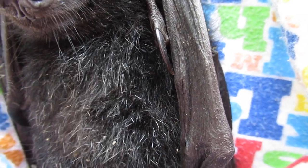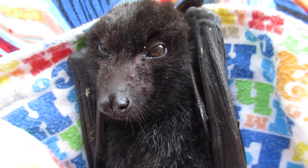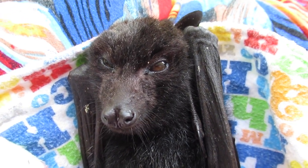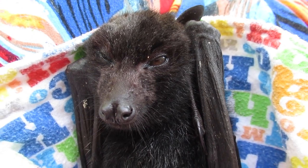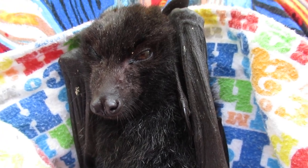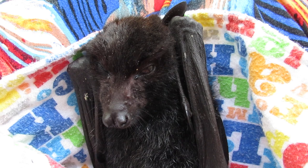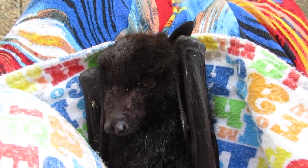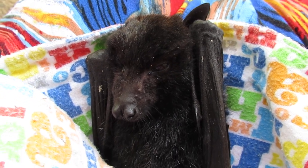Most people think that maggots will only eat dead flesh, but they will actually eat living flesh — they burrow in and eat living flesh. So this poor little thing's on its last legs. I'm going to go and do that now and hopefully have better news on this poor little sausage when we clean it up and get it hydrated. I don't even know what sex it is yet, but whether you're a little boy or a little girl it doesn't matter. Fingers crossed.